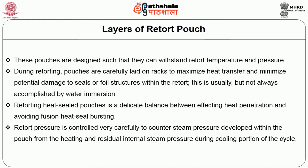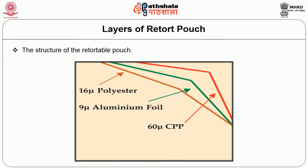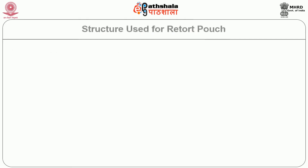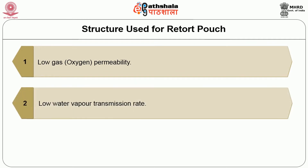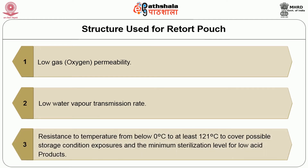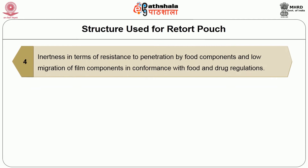The structure of the retortable pouch in general use today is a 3-ply laminate composed of 16-micron polyester film adhesive laminated to 9-micron aluminum foil, which is either laminated to 60-micron cast polypropylene or extrusion coated with 60-micron cast polypropylene, as shown in the picture. The basic requirements for retortable pouch film are low gas permeability (mainly oxygen permeability), low water vapor transmission rate, resistance to temperatures from below 0 degrees to at least 121 degrees Celsius, and inertness in terms of resistance to penetration by food components with low migration of film components in conformance with food and drug regulations.